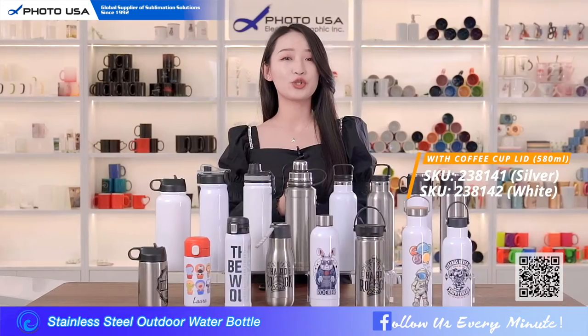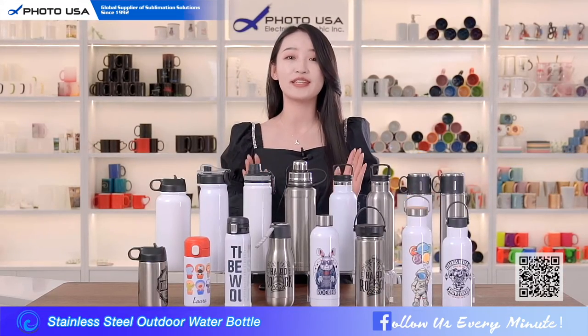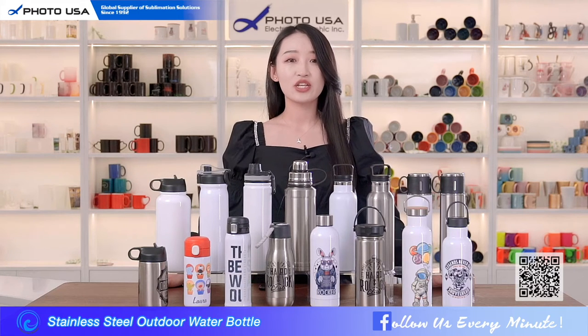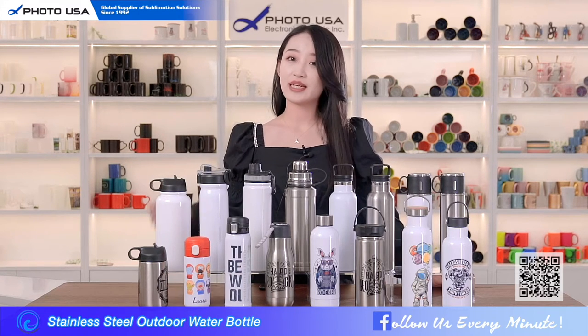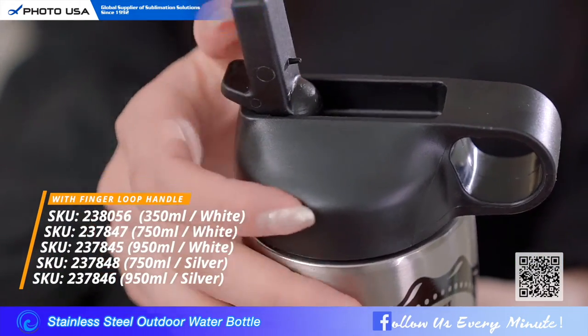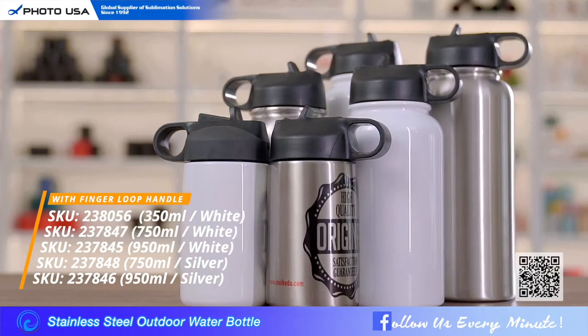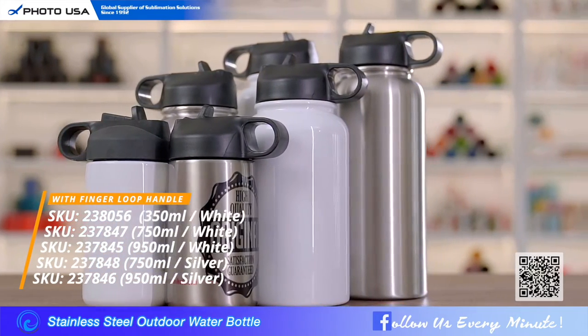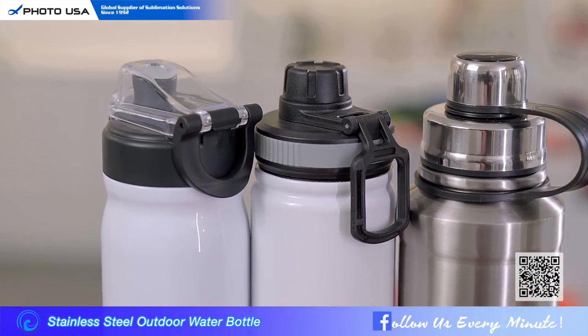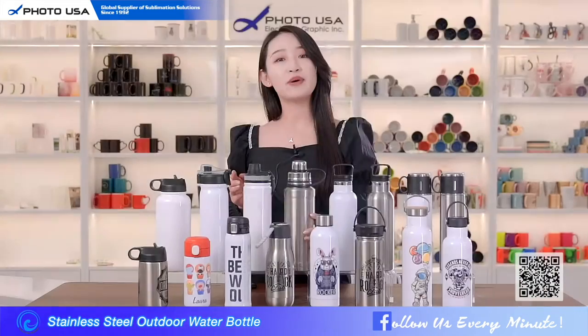Next I'm going to introduce some water bottles you can drink from directly — these are suitable for fitness enthusiasts during exercise. Like this one: you just press here and you can drink your water easily with the straw. It comes in different sizes and colorful choices. This bottle also has a dust cover so when you exercise outdoors it can keep out dust.